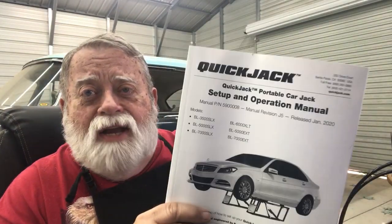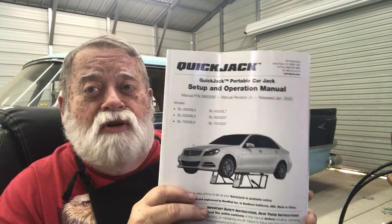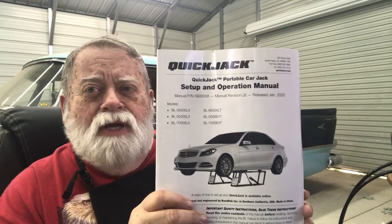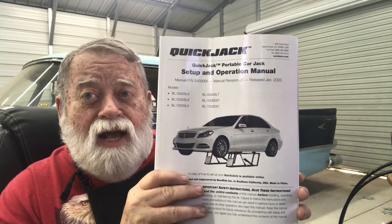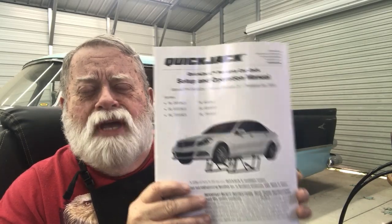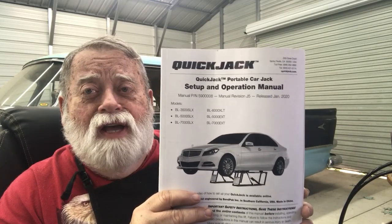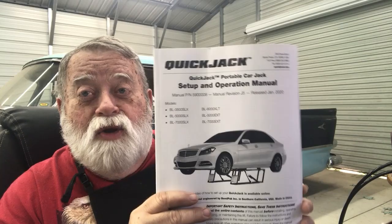The QuickJack manual is thorough, and I was concerned about the assembly of the hoses and how much work was involved. It is very easy. The instructions are wonderful — some of the best, most detailed instructions — and even if you're not a mechanical genius, even I figured this out.